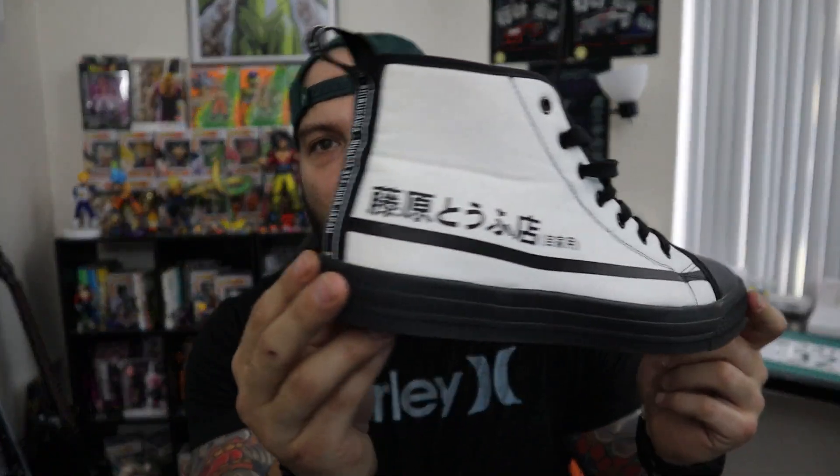What is up guys? Welcome back to the videos and today we're going to be doing another review. Now if you're new to the channel you probably don't know, but a while back we did a review on a pair of shoes. I ordered a pair of the Hardtune Fuji 2s and did a review on YouTube about these shoes — I'll leave the link right here.